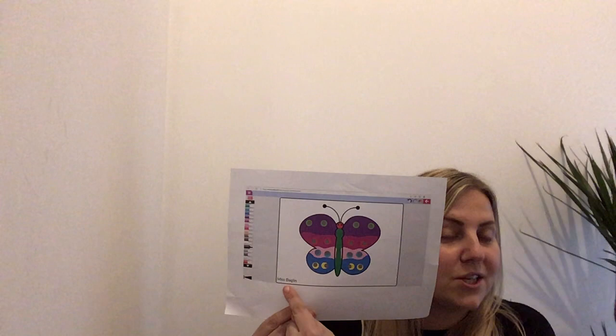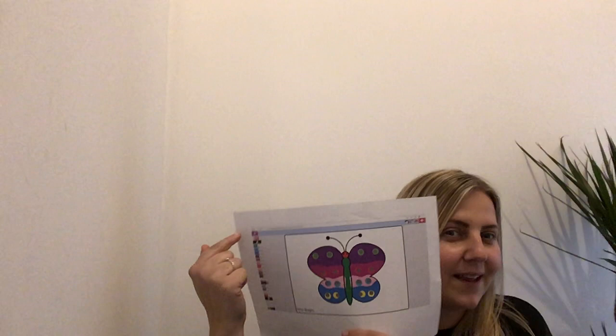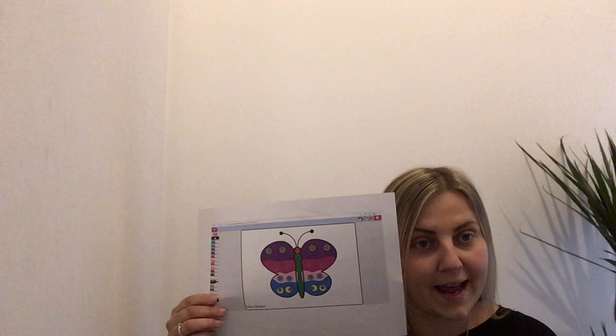When you've finished painting your lovely butterfly, you need to remember to write your name. I typed Miss Bagley at the bottom, so you will have to write your name there. When you've finished, you need to click on those three lines there that we call a burger — they look a bit like a burger. If you click on there, it says save, so you might have to ask a grown-up to help you with that bit. When you've pressed save, you need to find your tray. You press on your tray and it will save it there. Then Miss Bagley can print them off at school and put them in your folders.